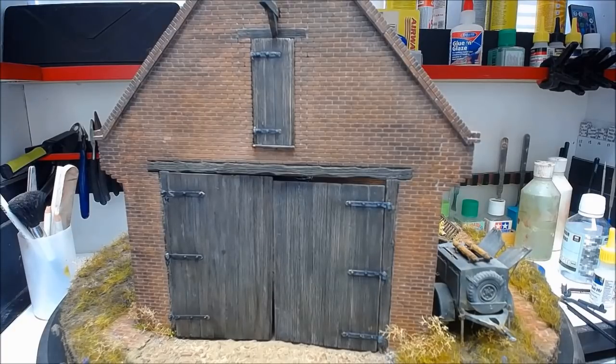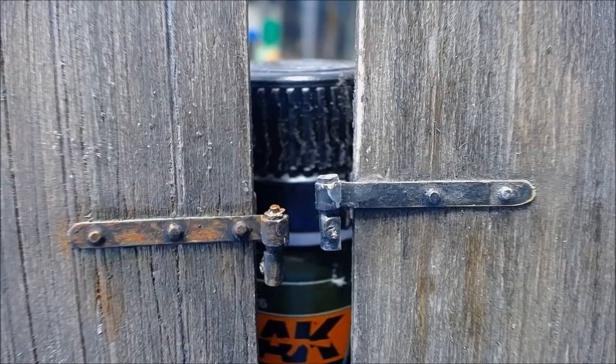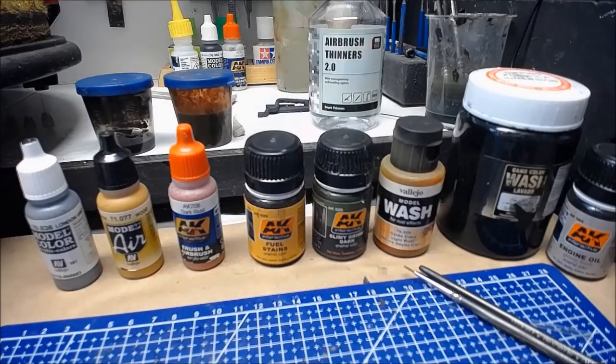Moving on from the woodwork, I'm going to get these hinges sorted out. We've already matte blacked them, now we just need to make them look a bit old and rusty. That's how I want all my hinges to look — just a light rust, like they've been out in the weather and actually been used. I'll pull the camera back and run through what I've used and how I got to that point.